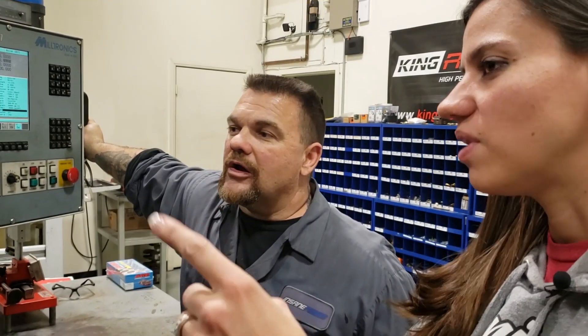So if that probe gets hit too hard, does it break your machine? No, it's porcelain — it's designed to break off and you can screw a new one on. So you try not to do that. It does happen. I'm not going to say I haven't had mornings where I didn't have the full coffee in me.